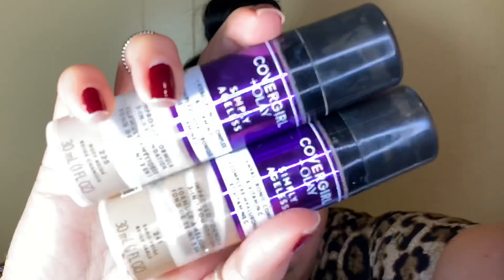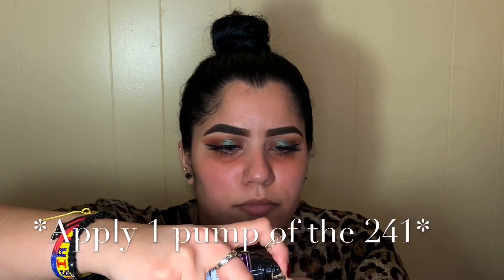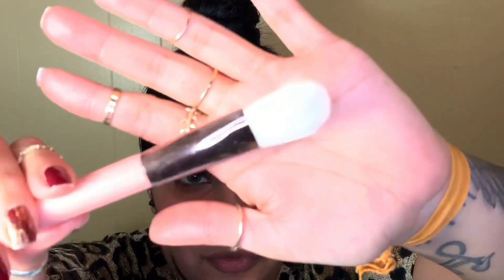For today's foundation I'm mixing two shades of the Covergirl Simply Ageless foundation — shade 241 and 225. I apply two pumps of the dark and one of the lighter shade, then I'm grabbing my Luxie brush in 510, taking some of the light and some of the dark and mixing them together.